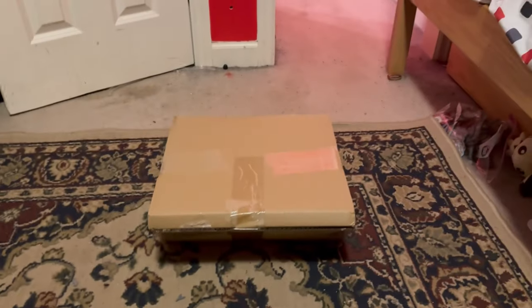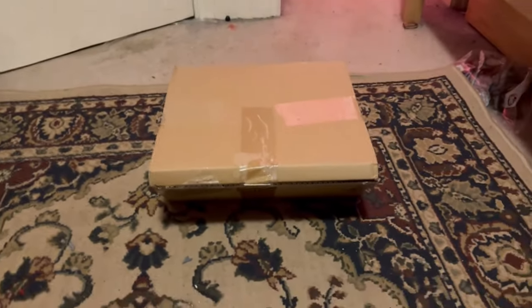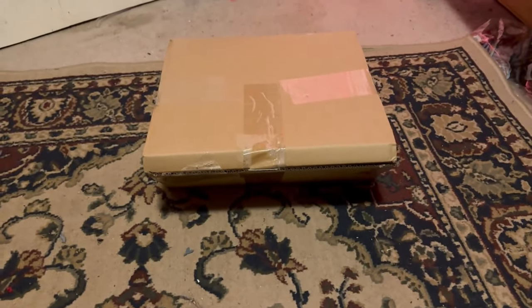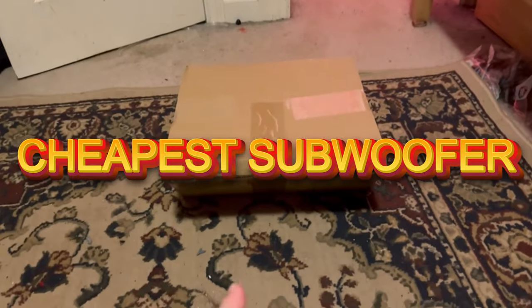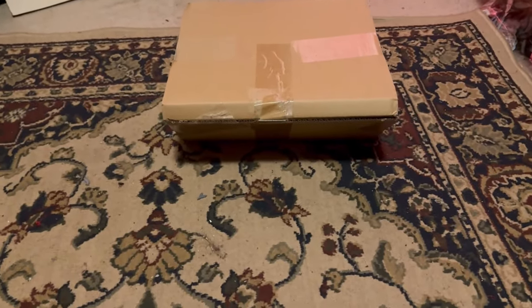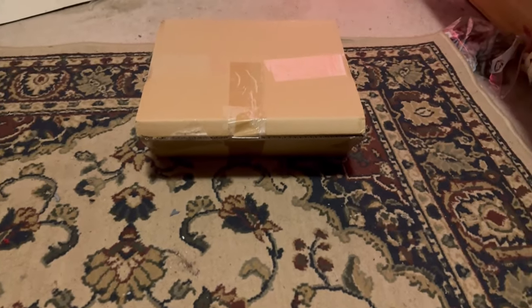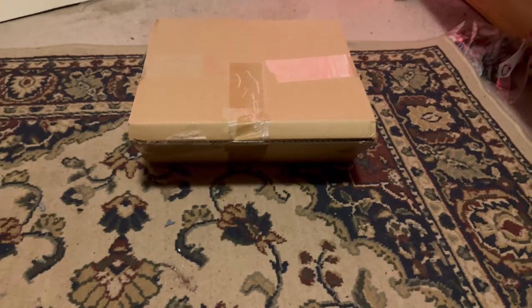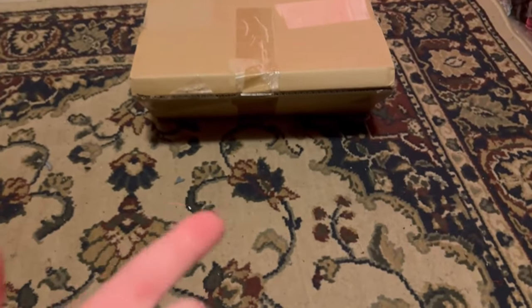Hey guys, welcome back to my channel. You've read the title and seen the thumbnail — I indeed purchased the cheapest Amazon subwoofer I could find. It was $37 plus tax, the cheapest one I could find on Amazon. Let's get into it and see which sub I got.